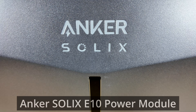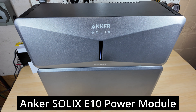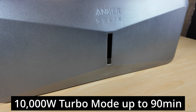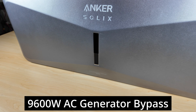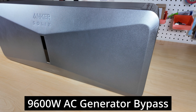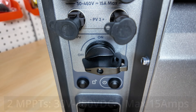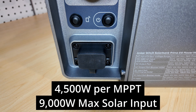First, we're going to take a look at the Anker Solex E10 Power Module, which is basically the inverter and the brains of this system. It has a 7,600-watt continuous output with a 10,000-watt turbo output for up to 90 minutes. It also has a 9,600-watt AC generator bypass ability. It has two solar inputs on the side, and each input can handle up to 4,500 watts of solar, giving you a total solar input of 9,000 watts.